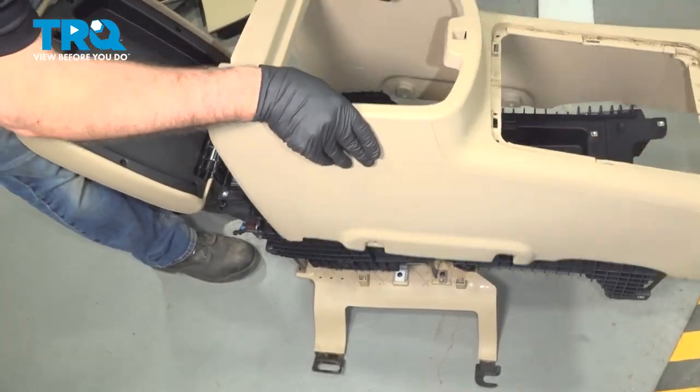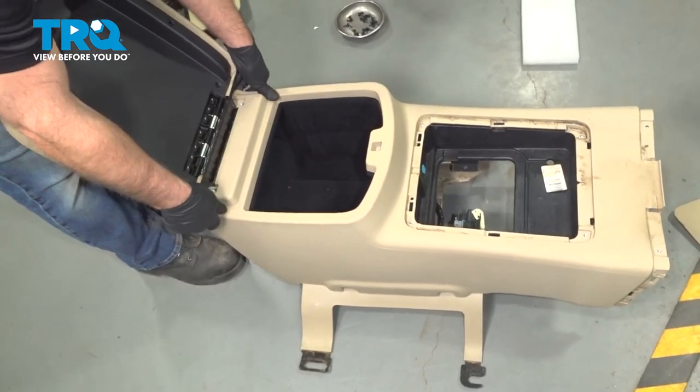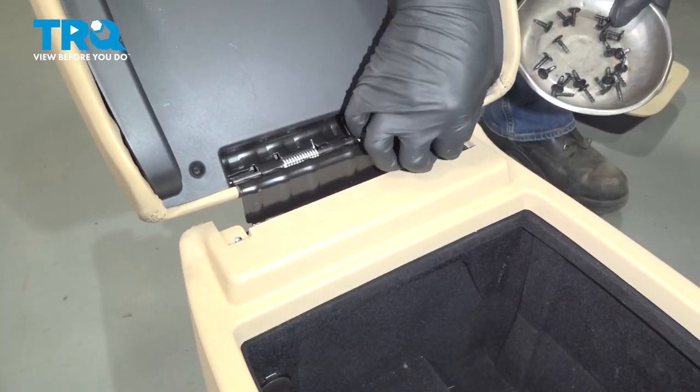I'm gonna slide this cover on and get the screws started.